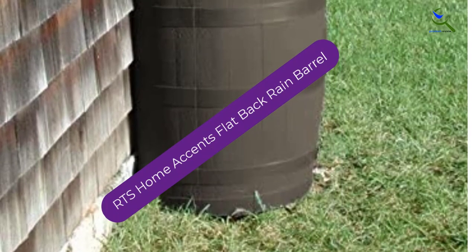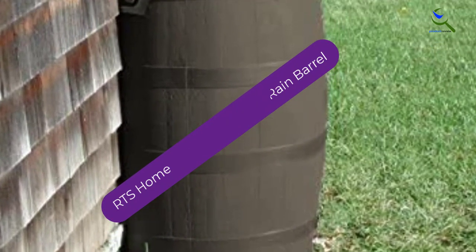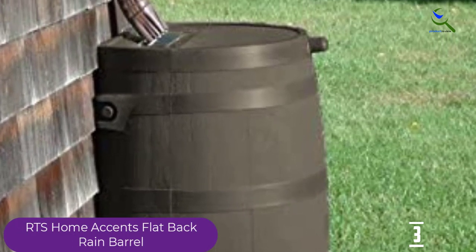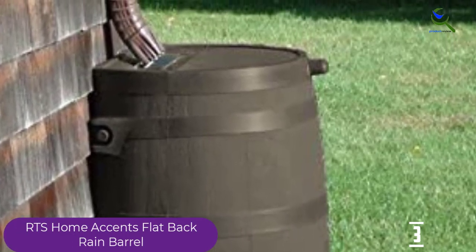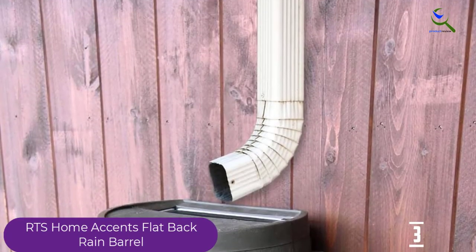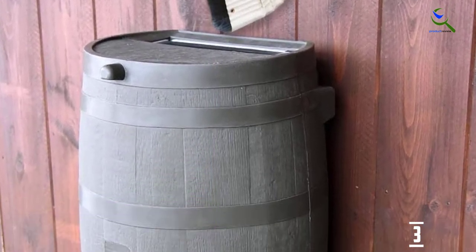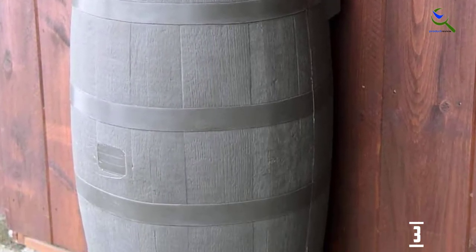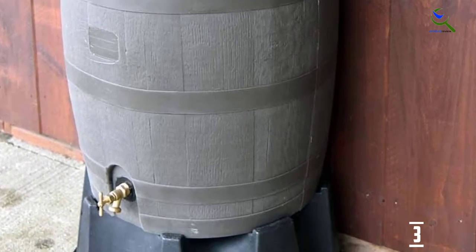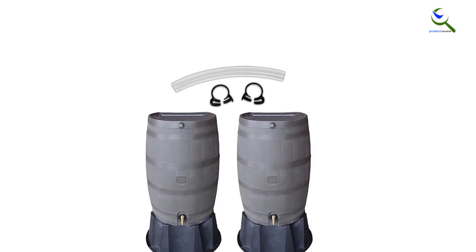At number 3, we have RTS Home Accents Flat Back Rain Barrel. This 50-gallon rain barrel is designed to look like an old wooden oak barrel but with the durability and rot and fade resistance of plastic. The manufacturer also makes a stand that can be purchased separately, which makes using the spigot easier as it's pretty low to the ground. The position is suitable for attaching a hose but isn't convenient for a watering can or jug. The back of the rain barrel is flat so it sits snugly against a wall, helping to save space and making the rain barrel a bit more discreet.